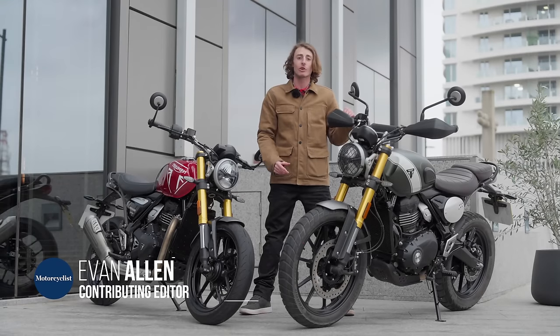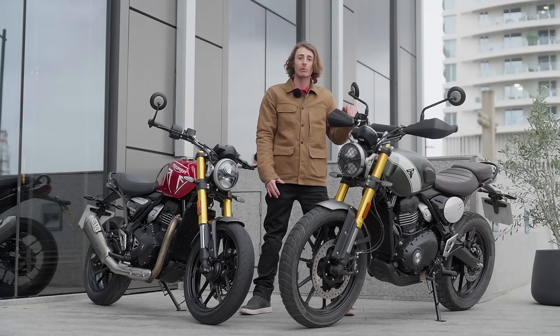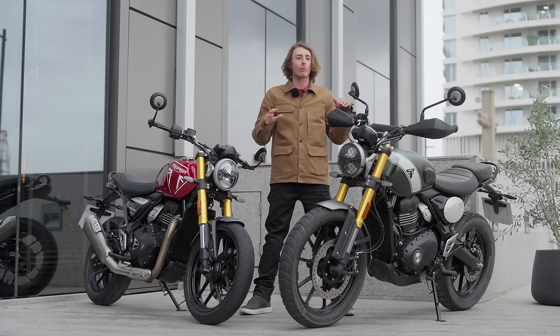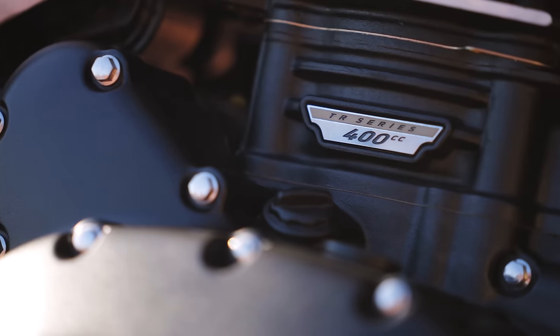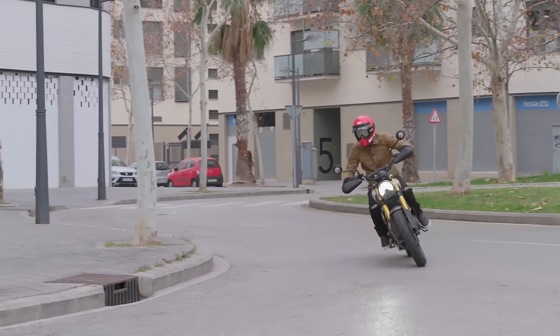If you want to look like Steve McQueen riding a Triumph, it was going to cost you $10,000. Now it's half that with the introduction of the all-new Scrambler 400X and Speed 400. There are some key differences that make one a Scrambler and one a Roadster, but they both use the same 398cc single-cylinder engine. Let's go for a ride and break down the differences.